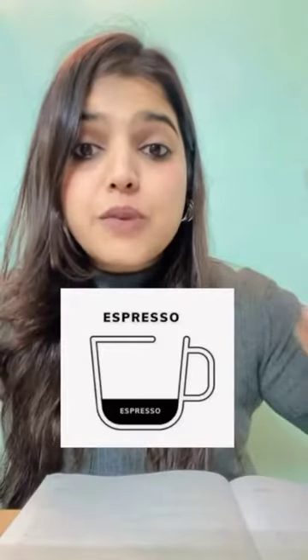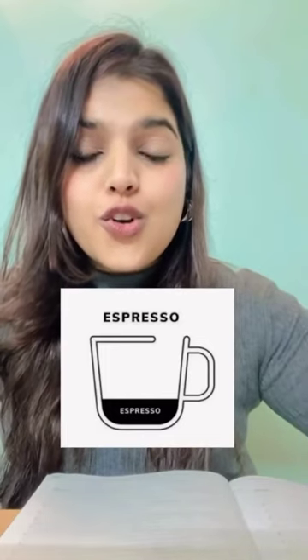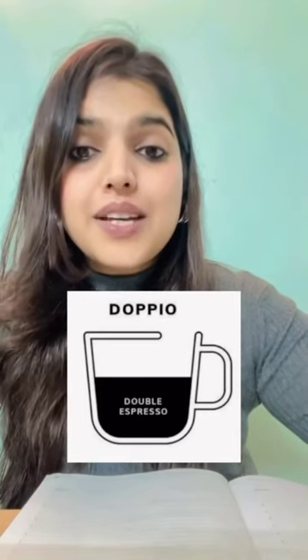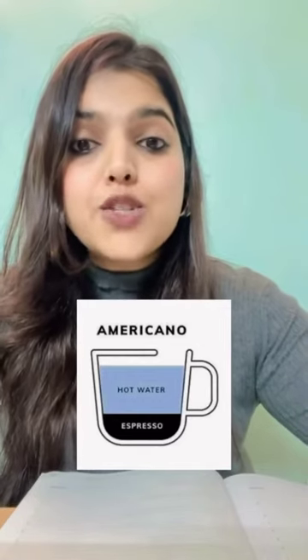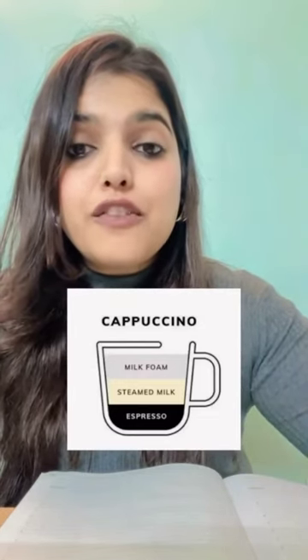What is espresso? Espresso is pure dark strong coffee. This is doppio — doppio is double espresso. This is americano — espresso plus hot water. This is cappuccino — made with milk foam,